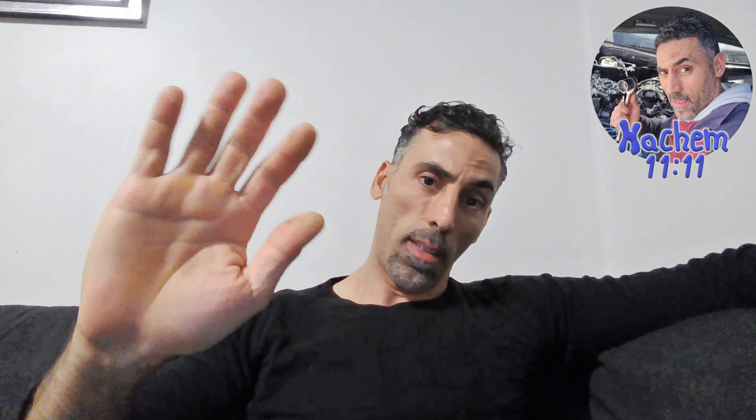Thanks for watching. If you want to support me, push the like button. Thank you very much, good night, have a good day — see you in the next video.